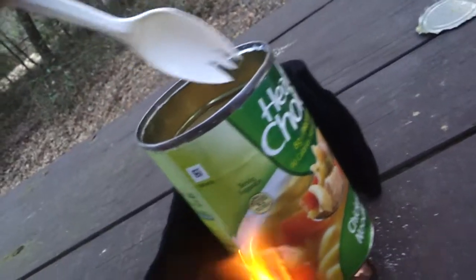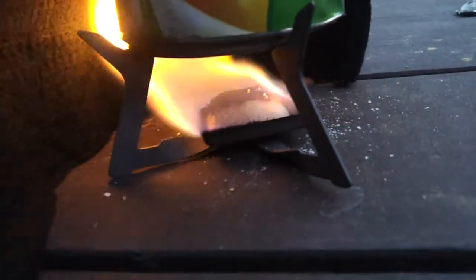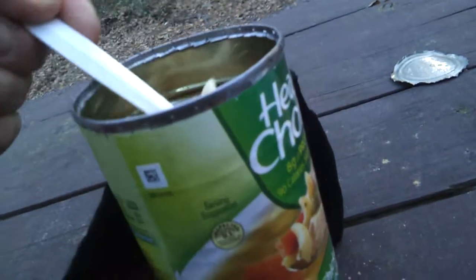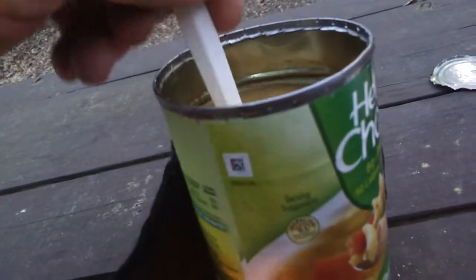Well guys, we stirred it up a little bit and it's warming up with that one tablet. It's not getting hot or boiling or anything. I still got quite a bit right there, about a quarter or so, stirring it up, getting the bottom up on the top and the top up on the bottom and all. It's getting warm.